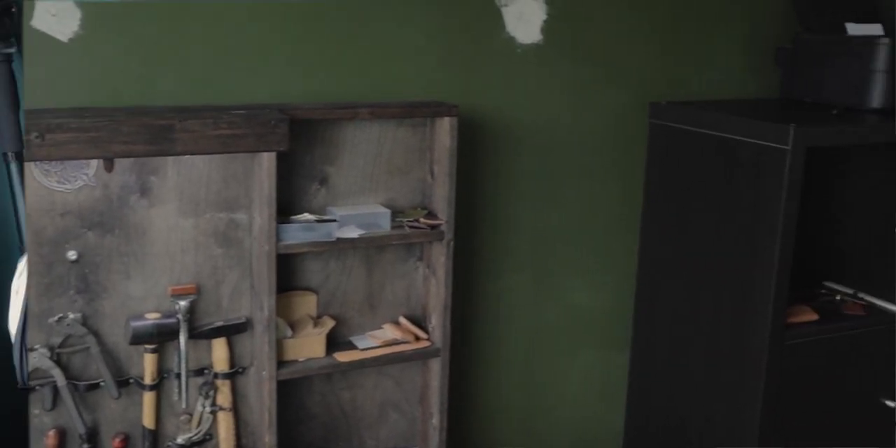Hello people around the world. I finally decided to rebuild my workspace and in this video I'm going to show you before and after.